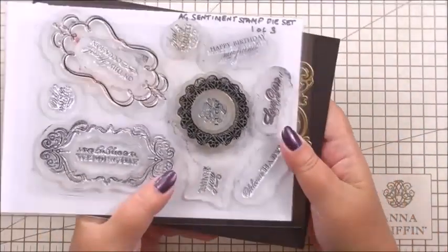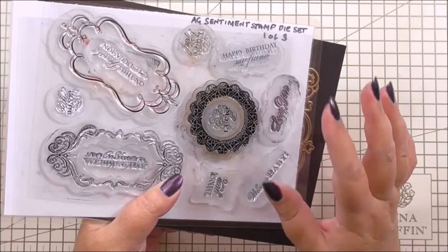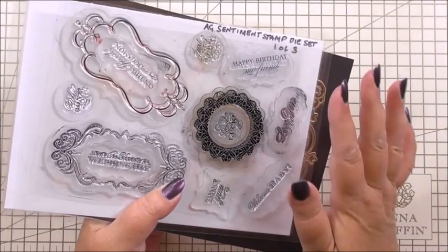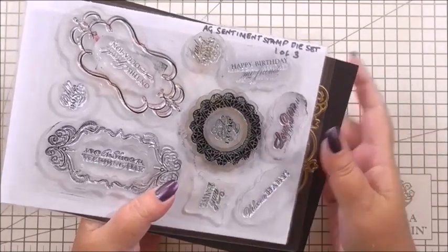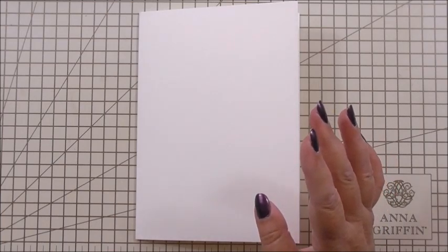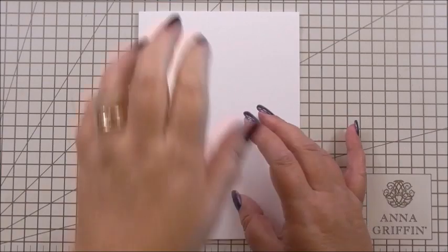We're also going to be using the sentiment stamp and die set — we're going to be using one of the stamps from this set. This was a set that has dies to match the actual rubber stamps, to be able to layer them and use them as sentiments. Anna's had a newer set since that — I don't have that at the moment but I keep going back to this one, it's a favourite of mine. We're going to be using the Happy Birthday My Friend stamp for the middle. You don't have to use this — you might have different stamps that you prefer. This would also answer a question sent in by Sharon about using paper and patterns from paper, giving you ideas to use your patterned paper.